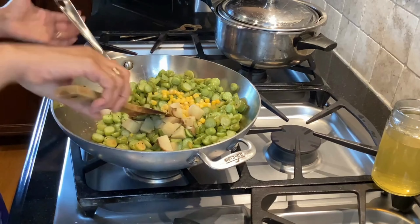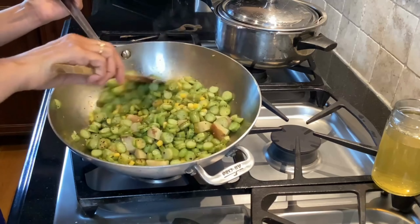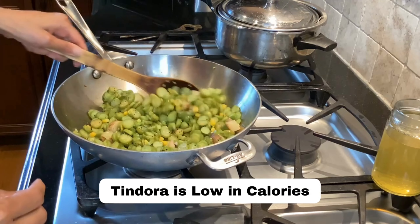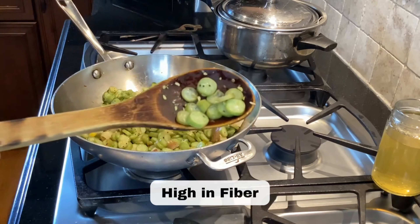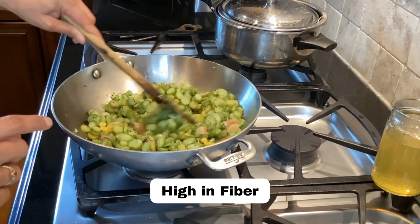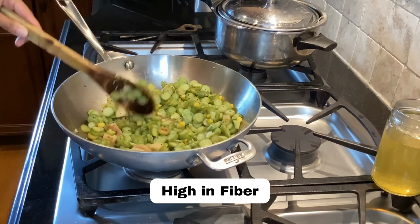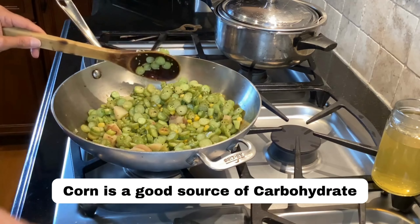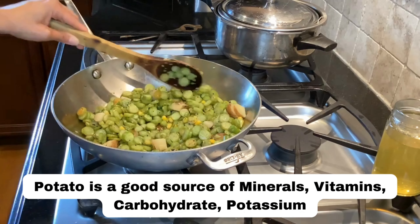Let's briefly talk about the nutritional benefits of these vegetables. Tindora is extremely low in calories — around 70 to 100 calories per pound. It's also high in fiber: all those seeds inside act like a garbage man in our digestive system, scraping through and taking toxins along the way. Corn is a source of carbohydrates as well as fiber, and potatoes are a truly complete food with minerals, vitamins, and carbohydrates.